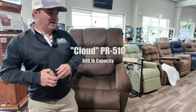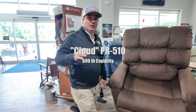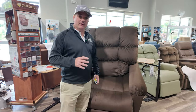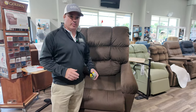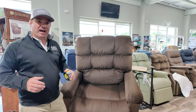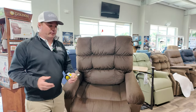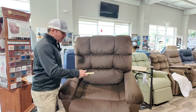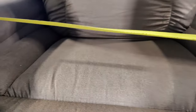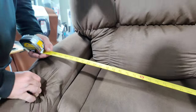Hey, I'm Chris with liftchairusa.com. Golden just released a brand new chair — the heavy duty Cloud PR510, with a 600-pound weight capacity. We haven't had a chair with 600-pound capacity in a long time — actually, I don't think we've ever had chairs that comfortable at 600-pound capacity. Between the arms it's almost 27 inches, but these are overstuffed arms so they can come in a little bit.